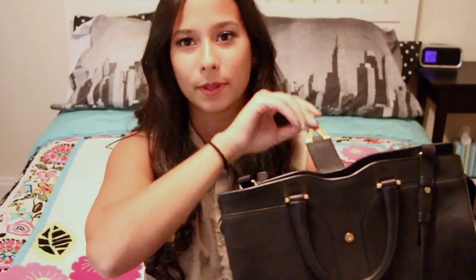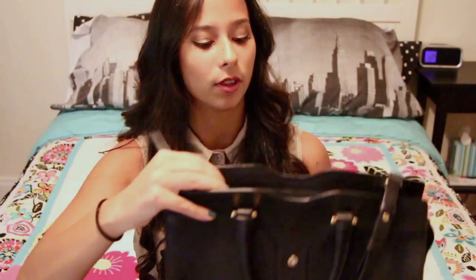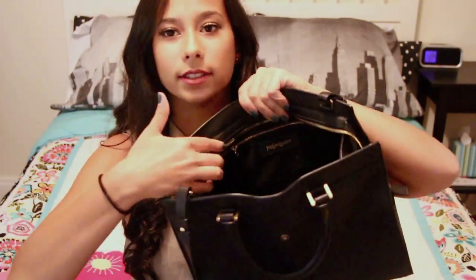To open the bag you lift up the flap with the little magnetic Y closure, and you'll have two zippers. You just pull them apart and they open all the way to the toggles on the side, which you can undo and remove, but I left them as is. This is the interior of the bag. This one specifically only has a zipper pocket in the back, whereas the new Saint Laurent bags don't have that pocket.